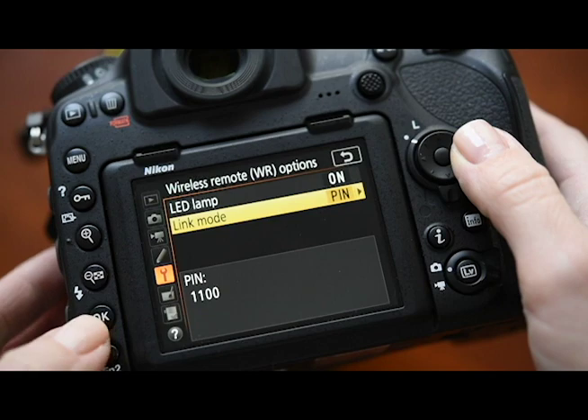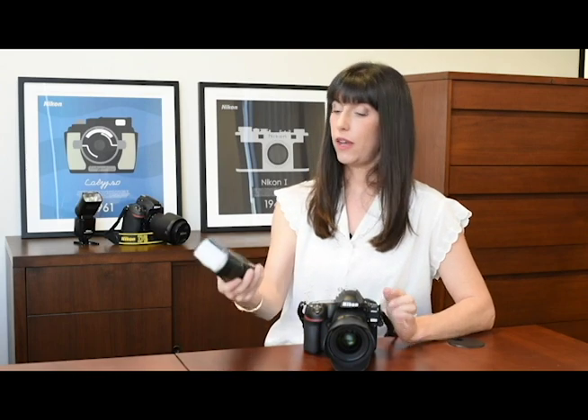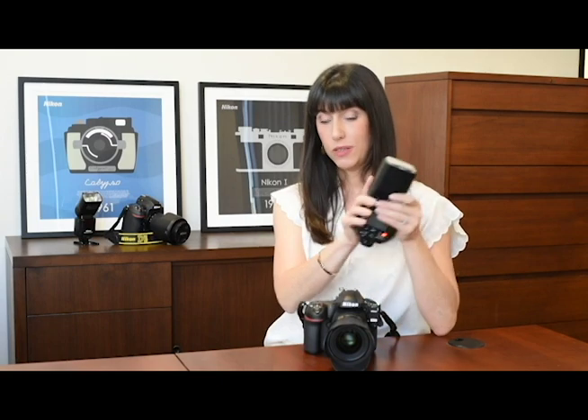Now once you've done that, you'll see the green light appears on your WR-R10 and stays on, and there's a green light next to link mode on your SB5000. So now when you fire the camera, the two are synced.